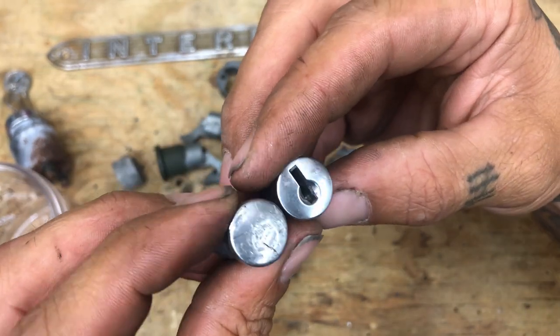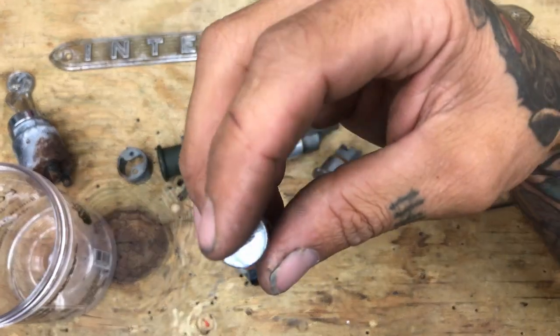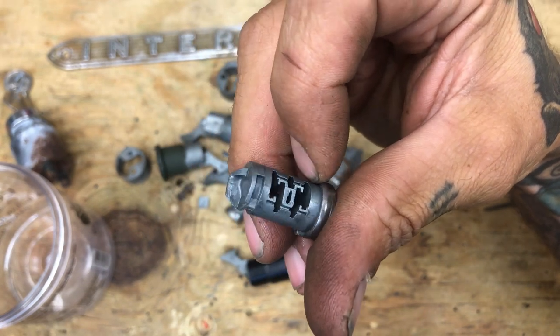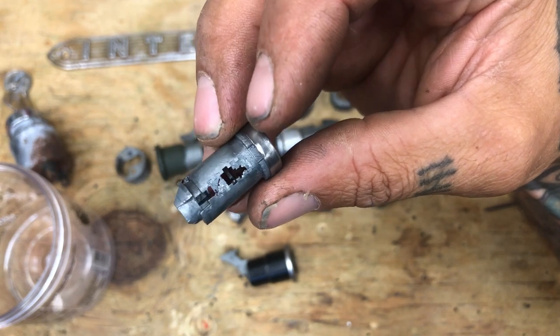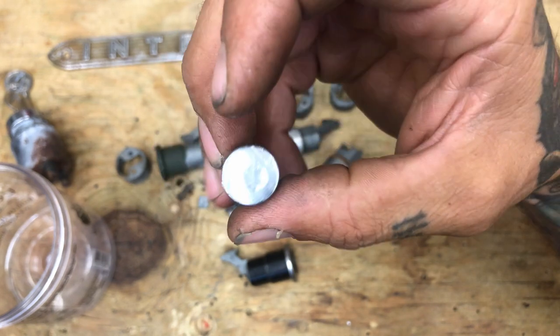The button we just took out is so beat up that the dimple for the lock is actually showing through. All you have to do — if you have locksmithing skills and tools yourself, which would be small pieces of metal to make tumblers out of and files to file them correctly — you could probably do this yourself. I might try that in a future video.